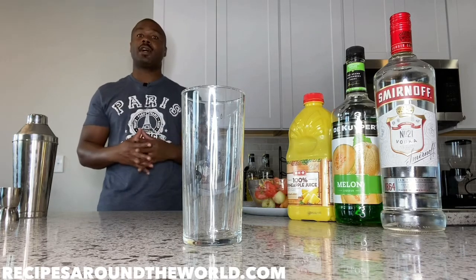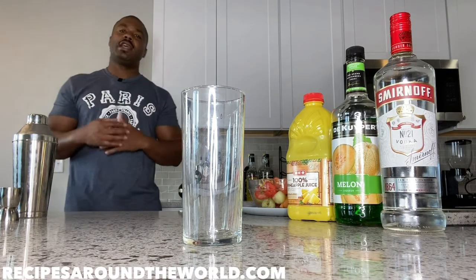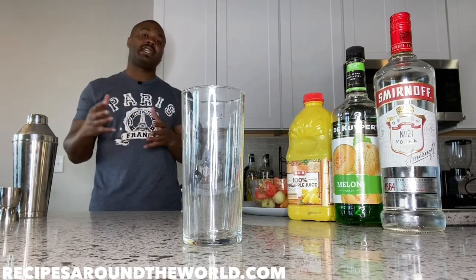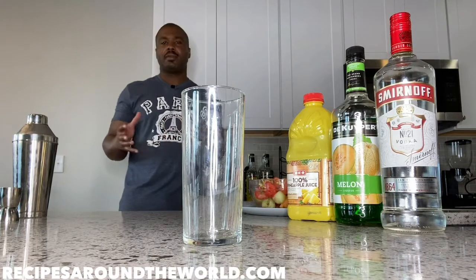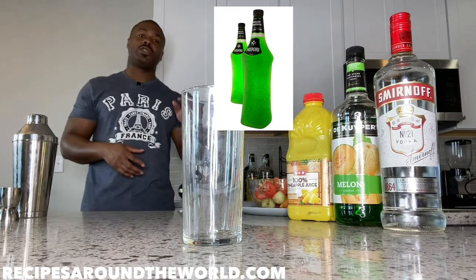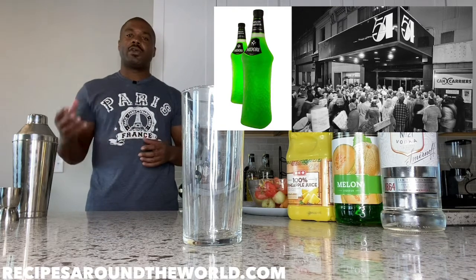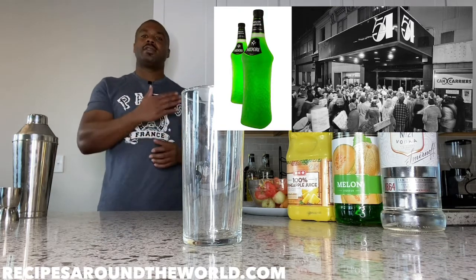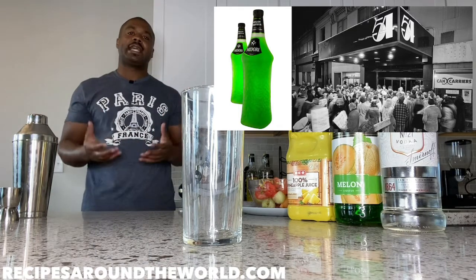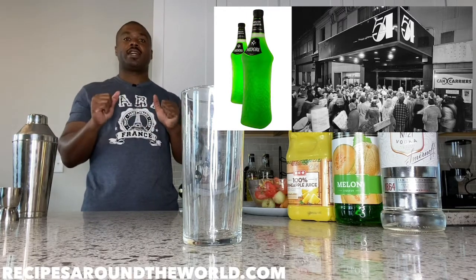The Melon Ball falls under the Collins category of cocktails. Just a quick historical and cultural context before we make the drink: no one really knows who exactly came up with it. It was likely made in the late 1970s. Midori, a melon-based liqueur, first hit the United States at Studio 54 — a very popular nightclub — in 1978. After Midori made its debut there, a whole slew of melon-based cocktails came out, and one of them was very likely the Melon Ball.